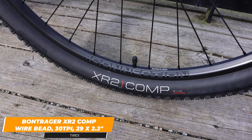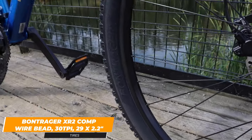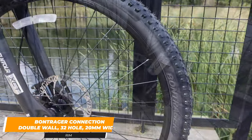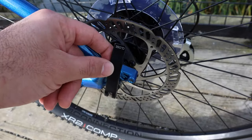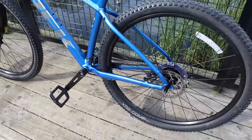The tires are Bontrager XR2 Comps and they are 29 inches by 2.2 inches on the medium frame and above. The rims are also Bontrager Connections. The front and rear wheels of the Marlin 6 do have a quick release, which makes it very convenient if you need to take off the wheels to travel or if you need to take them off for regular maintenance.